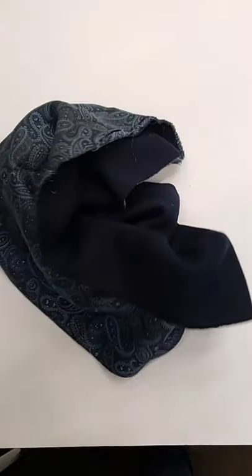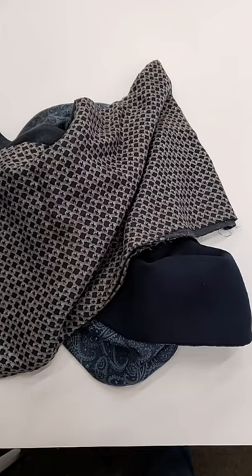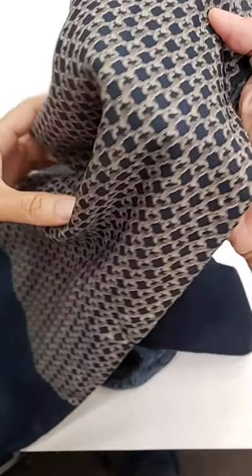To answer this question, I'll use this damaged old scarf that belonged to my customer's late father. His wife suggested to transform them into a pocket square.